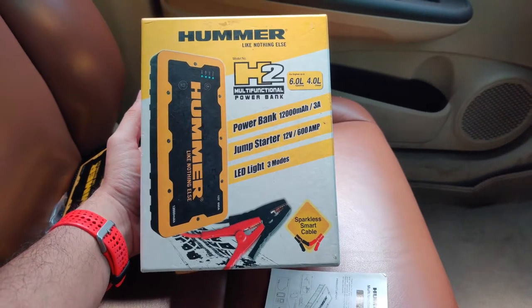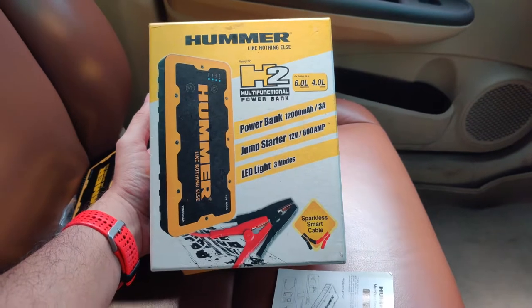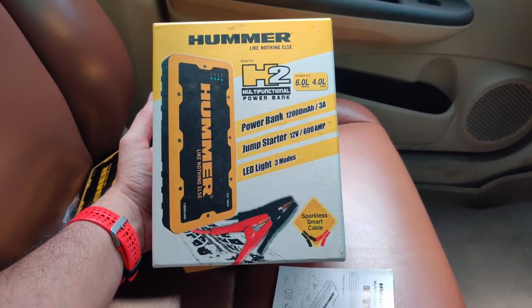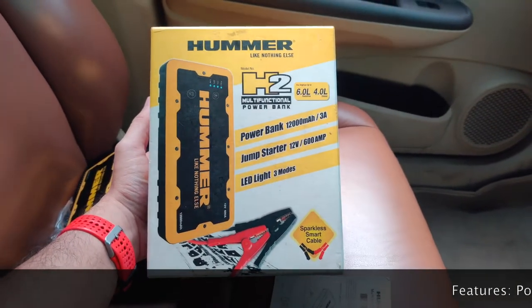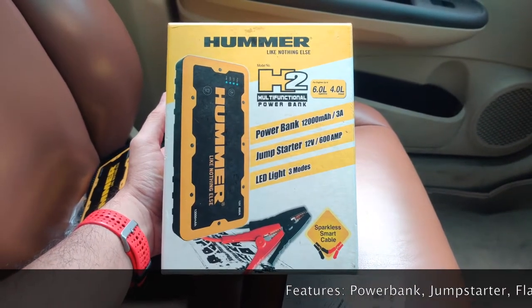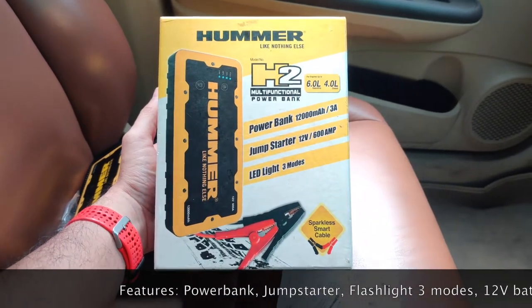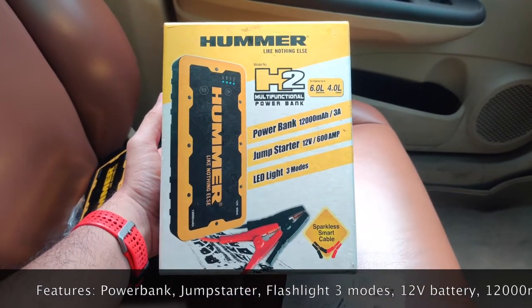This is the Hummer H2. It's a power bank and a jump starter — your car battery jump starter. You just saw how I did it right now. There are various models that come along with this. This is the model which can support an engine up to 6 liters — that's petrol engine — and 4 liters of diesel.